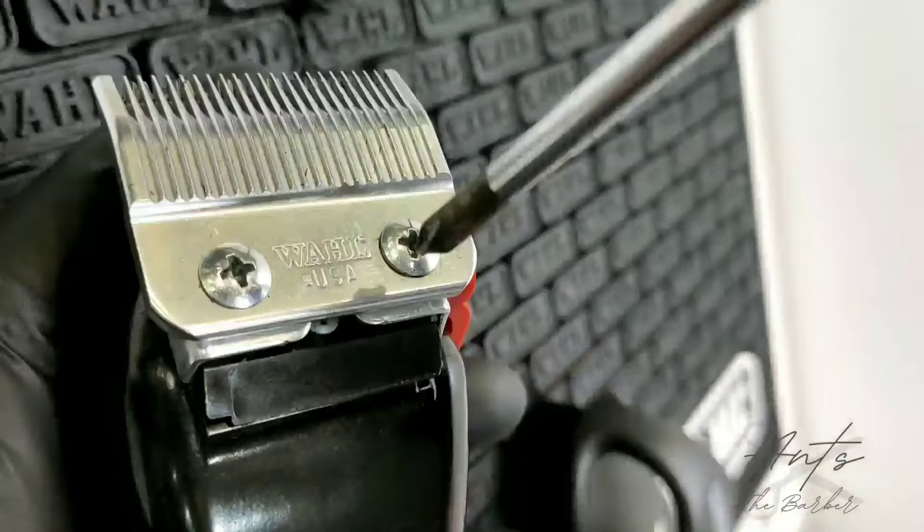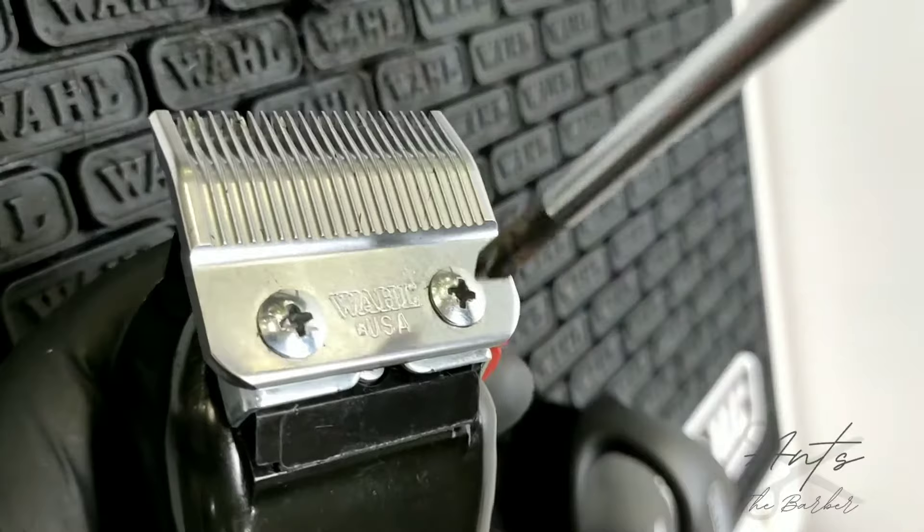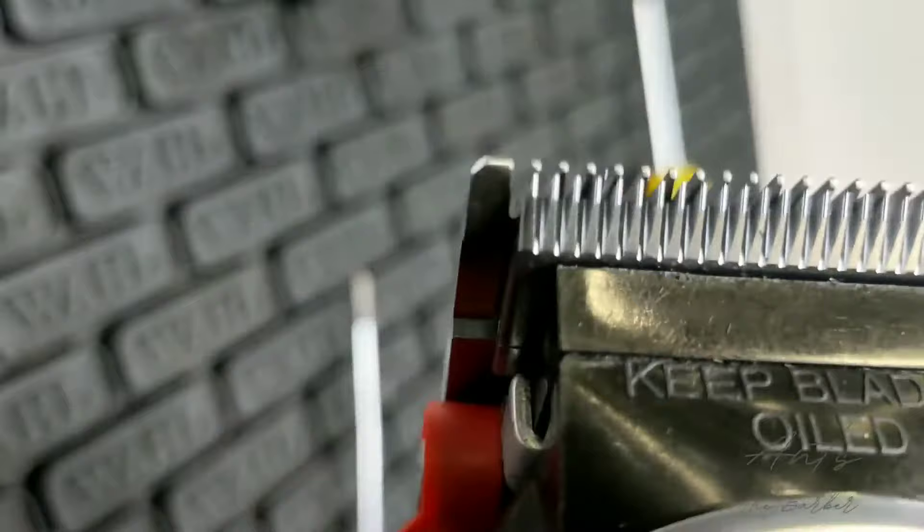As you're tightening it, you might want to double check before it's tightened all the way that it's still straight, that the teeth are still lined up, and the blade is still straight.